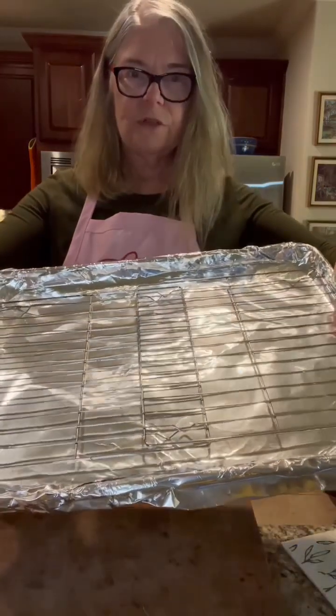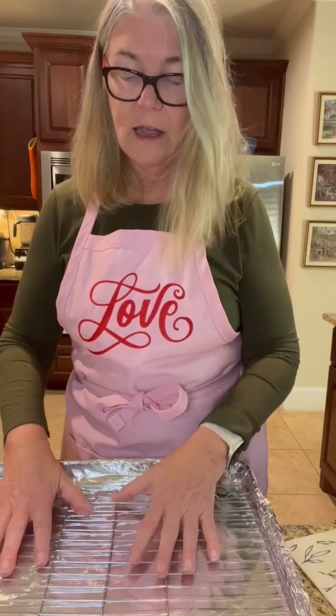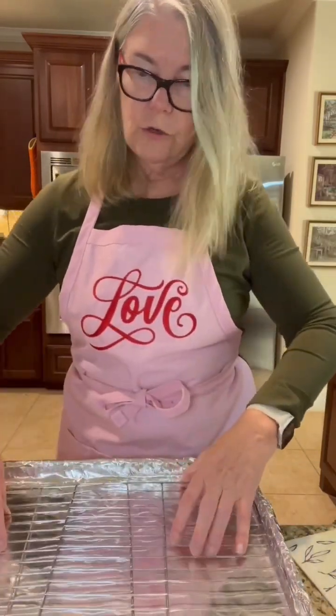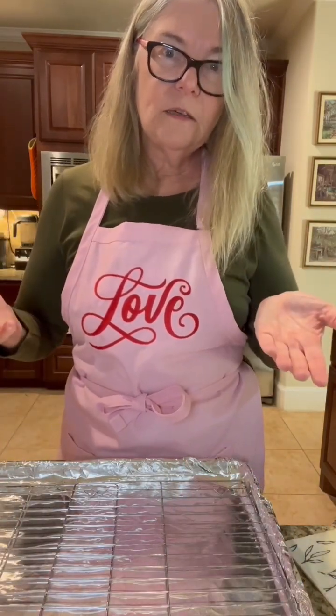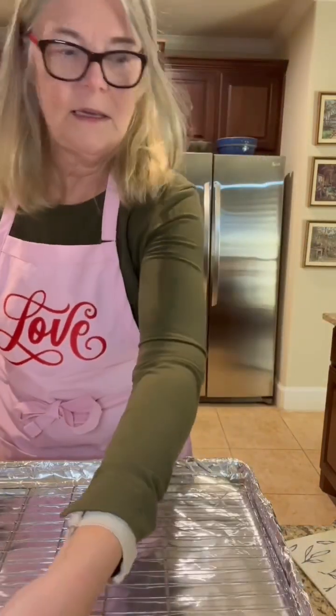I've covered this sheet pan with heavy foil because I don't want to clean up, especially Friday night. And I've used a little baking rack too, because we want to try and keep the wings lifted off the baking sheet so that they can really crisp up — that's going to be the key.